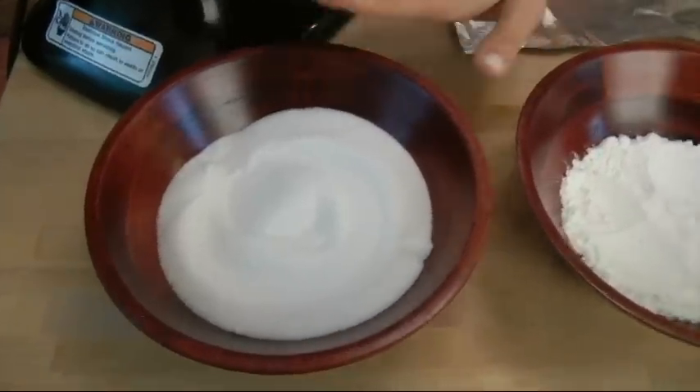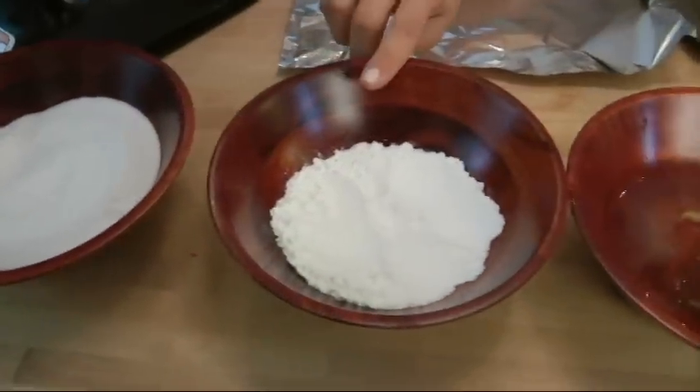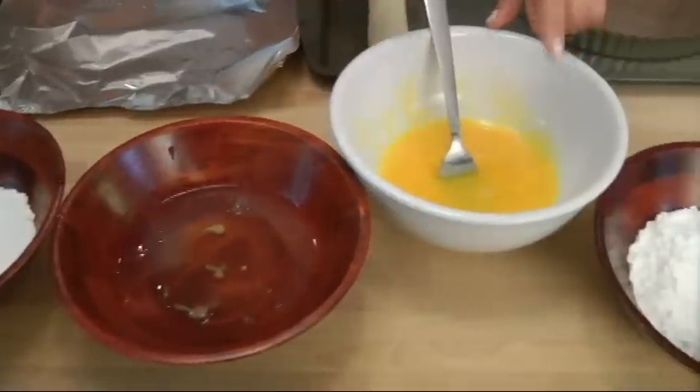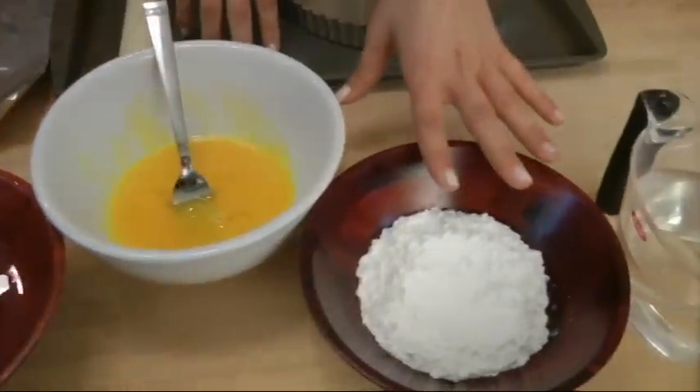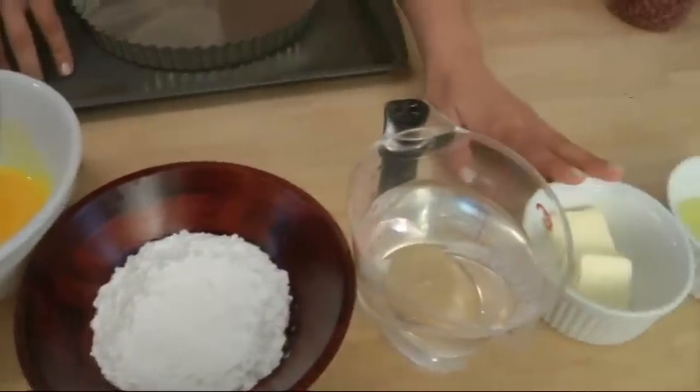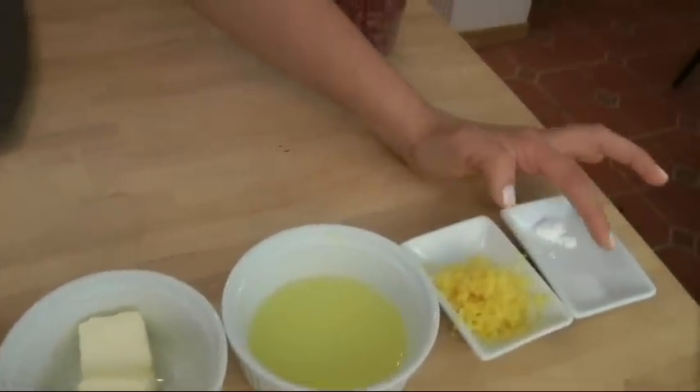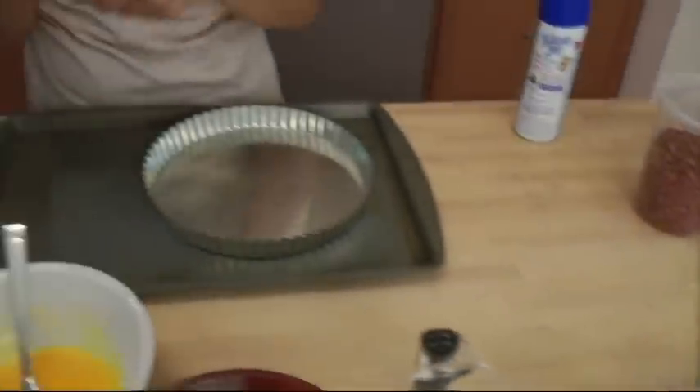Let's go over the ingredients so you can get started. You'll need some regular white granulated sugar, some cornstarch, 4 eggs that I have divided into whites and yolks with the yolks beaten, some confectioner's sugar, water, unsalted butter, lemon juice, lemon zest, cream of tartar, salt, and you're also going to need some pie crust.